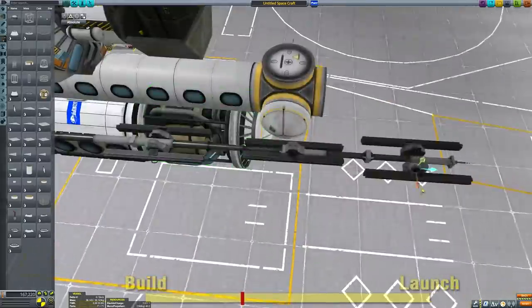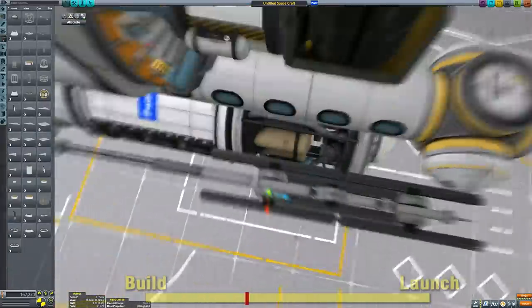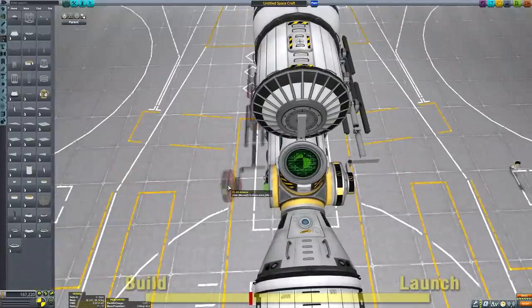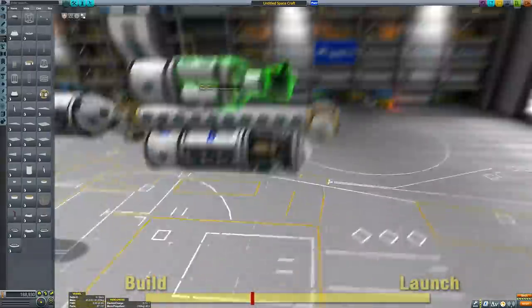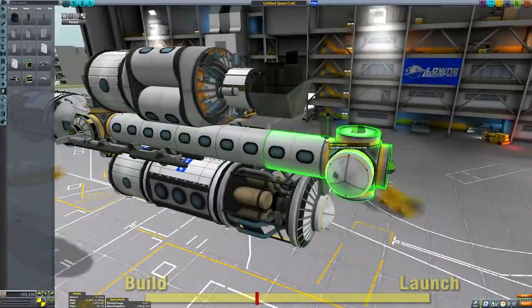That does segue nicely to the second part of this video. This video is in two parts. The first part is going to be the construction, launch, and final assembly of the space station. And then we're going to launch an SSTO with the crew to go and meet it and rendezvous - it's going to be a grand old time.